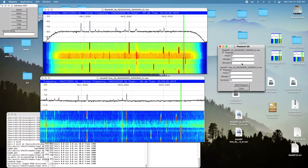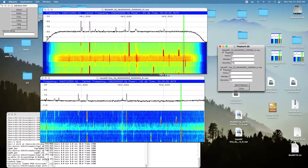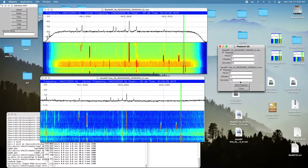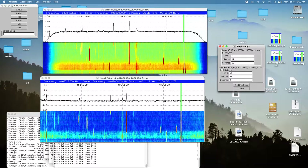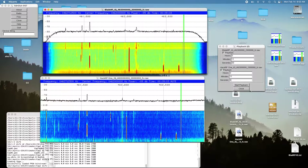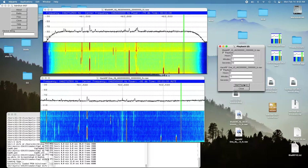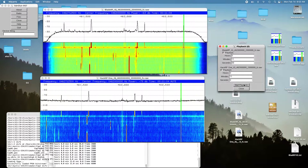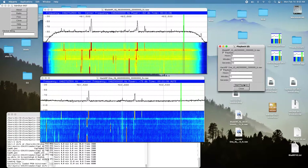I'm close to the ridge, so it has trouble getting over the hill. Here's the BladeRF. [Audio playback: counting one through ten.] You could hear it, but it was a little bit weak.